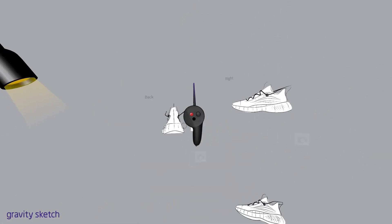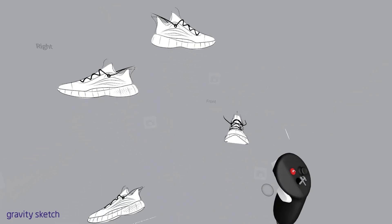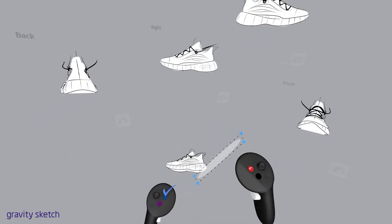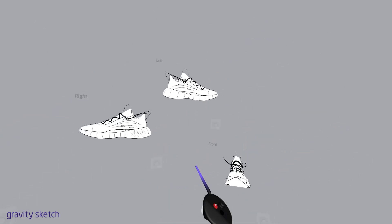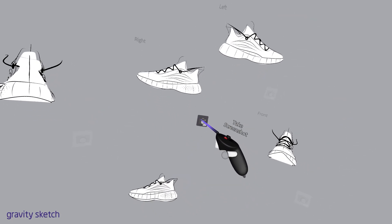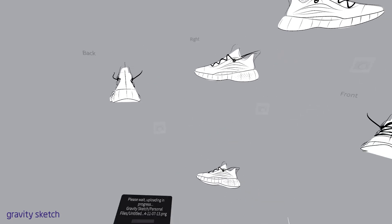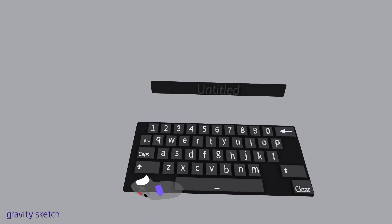Essentially, you just grab that view displayed in the orthographic viewport, and there's a little camera icon, and you just run a trigger on that to capture the screenshot of an orthographic view, depending on which one you pulled out into space. Now I'm going to save this version of my sketch just so I don't get confused with my original sketch or any surfacing I might do later for a model.